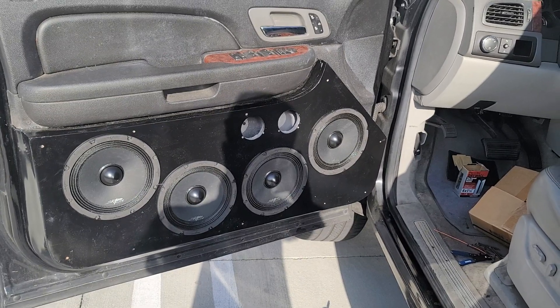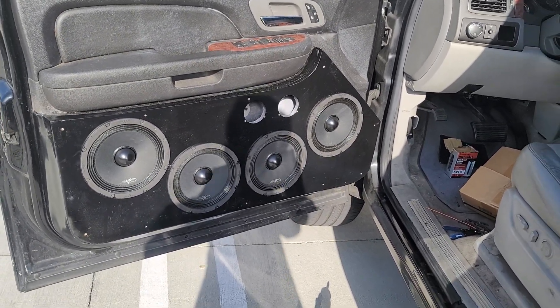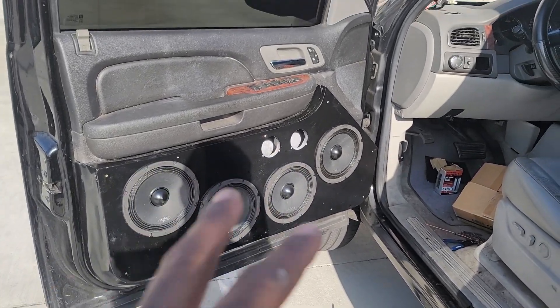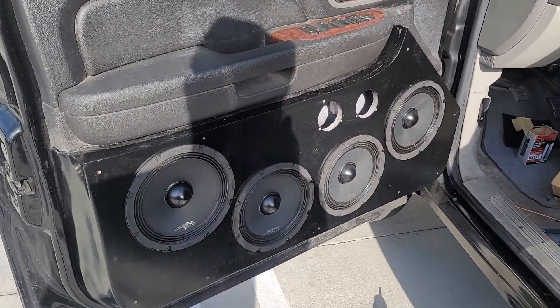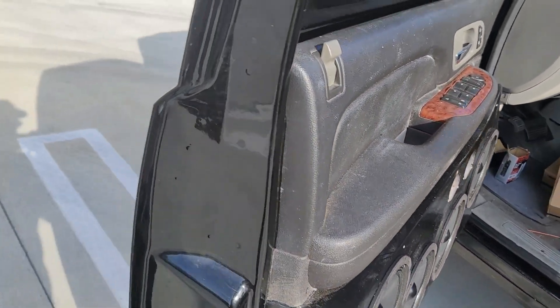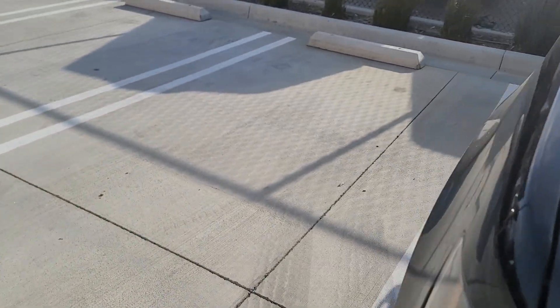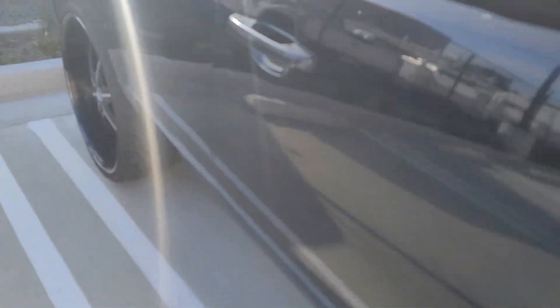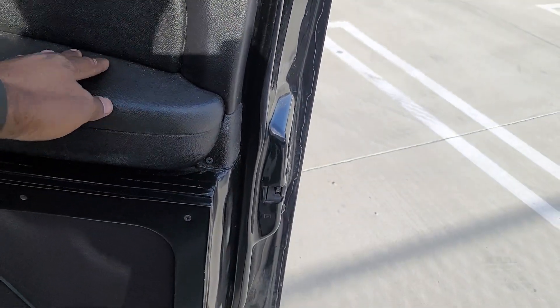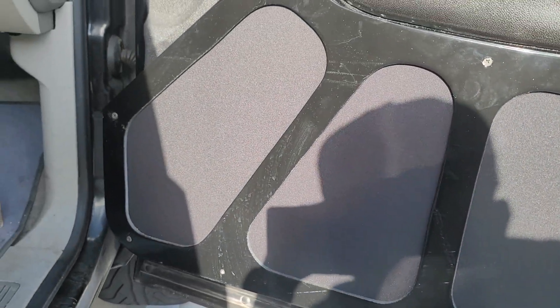I need to get some more four-gauge wire so I can wire up my four-channel amp for the tweeters. For right now I'm just wiring up the doors since I already have everything for them. I want to see what those sound like, so I figured I'd show you guys how it's looking.